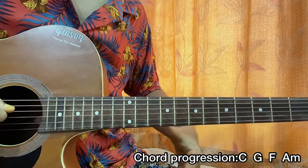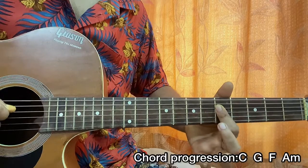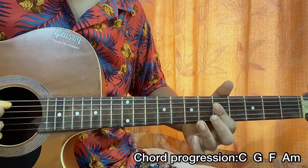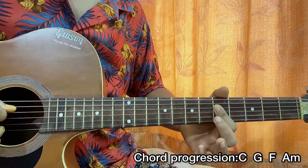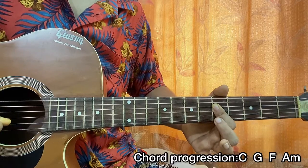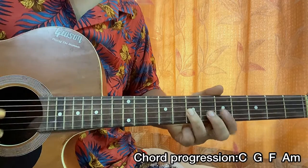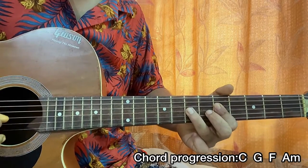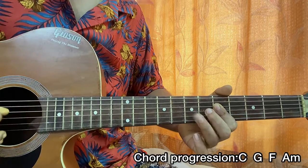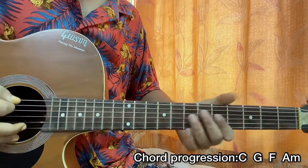Repeat that three times using the index finger barring the fifth fret of the G, B, and D strings. The picking pattern is down, up, down, up. Then play the fifth fret on the D, fifth fret on the G, but this time the fifth fret on the B string instead. The pattern is down, up, down, down, up, down, down, down, down, down, down, up.